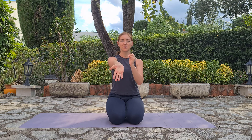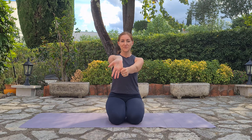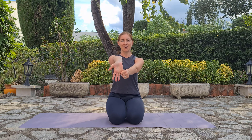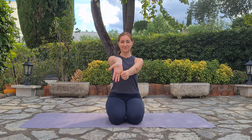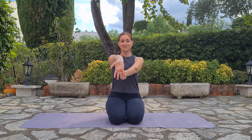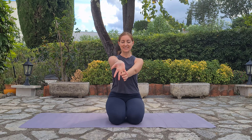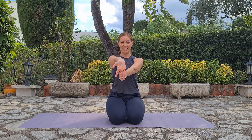From here we'll extend the right palm forward, facing forward, and we'll grab the pinky finger. Stretch your right arm. Inhale here. Exhale completely. Let's go for the ring finger. Inhale. Exhale. Let's go to the middle finger. Inhale in. There is a small noise from the cars passing nearby me.